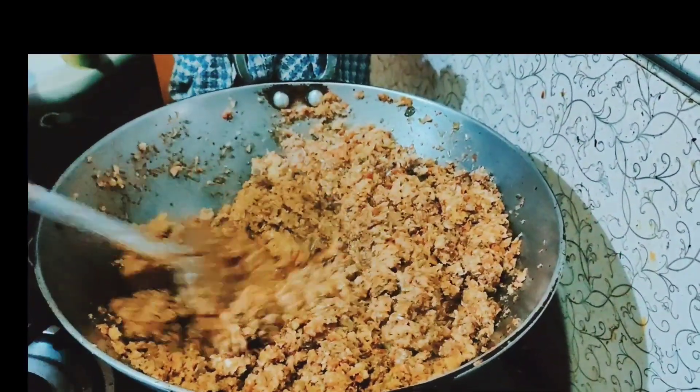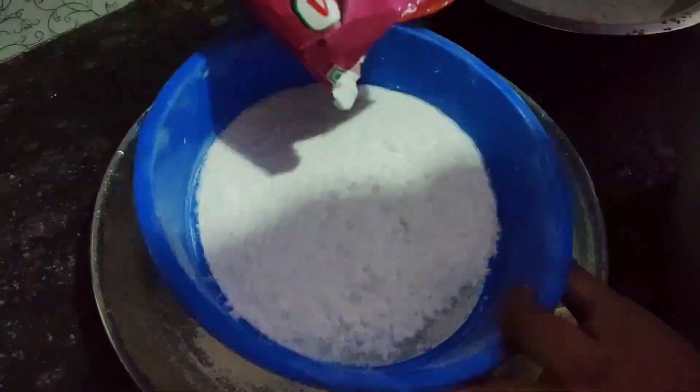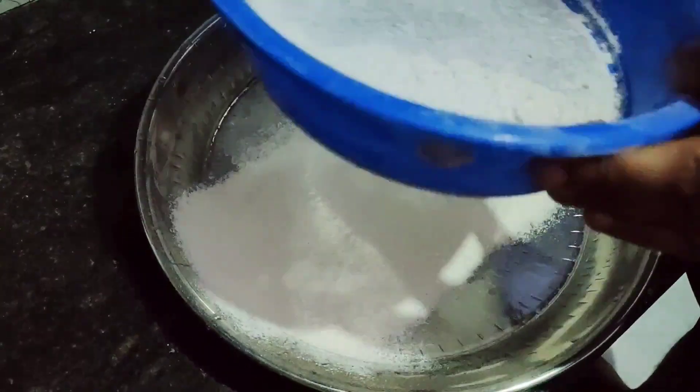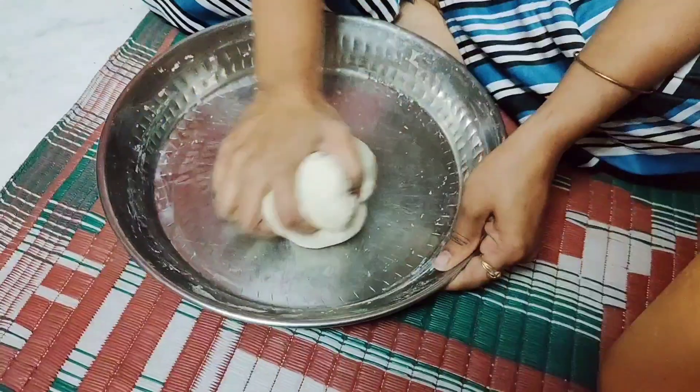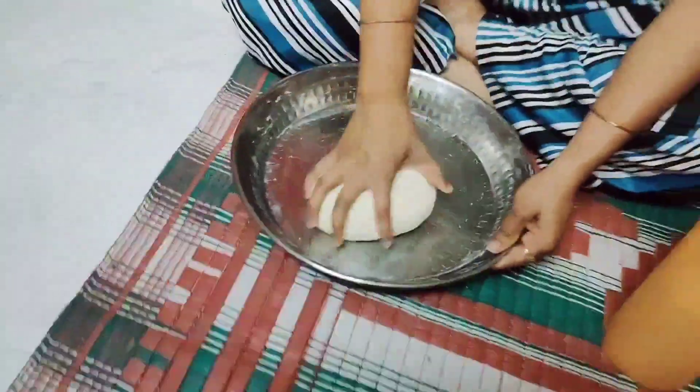Mix it well until the stuffing is ready. Now we will prepare the dough — the dough should not be too hard or too soft, but medium. We will cover it well with the dough.